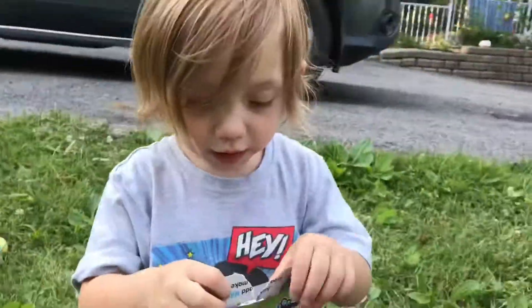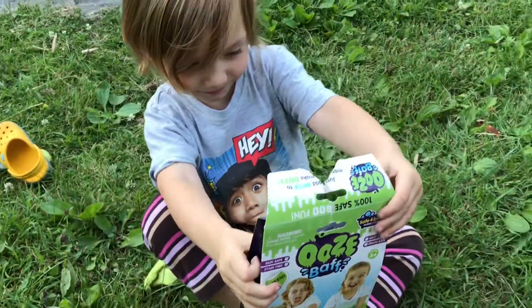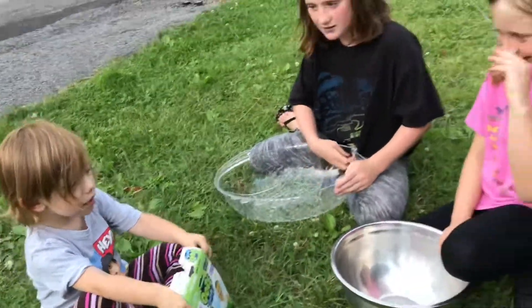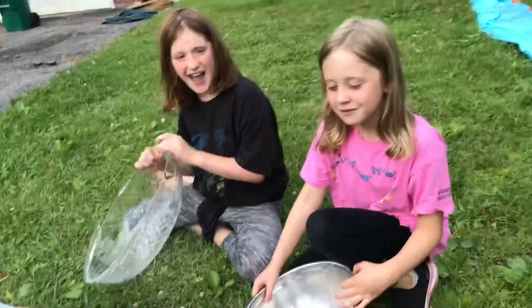Holly Dolly World! Today we're making slime. Welcome to Holly Dolly World. Today we're making slime, and do we have two guests today Holly? Do we have our neighbors Mackenzie and Brookie? Hello. Hello.